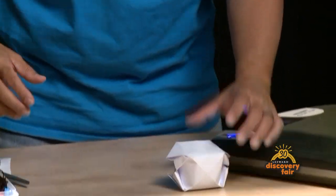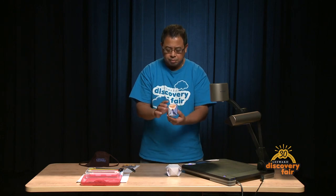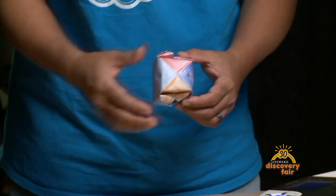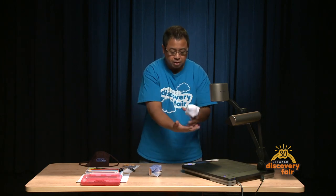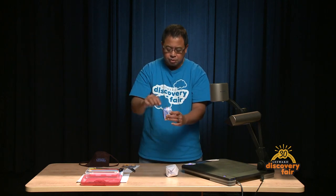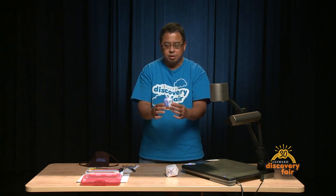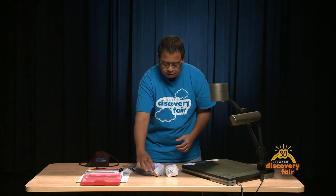And you're good to go. I actually have one here that's decorated with some colored pencils. You can use crayons as well. Once you're done you can use this just to play hot potato — if you have a partner you can toss it back and forth. Or you can take a paper clip and string and create a little ornament for your Christmas tree since the holidays are right around the corner. And that is how you make a paper balloon.